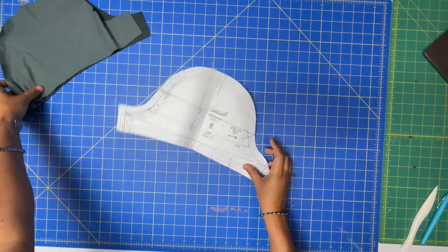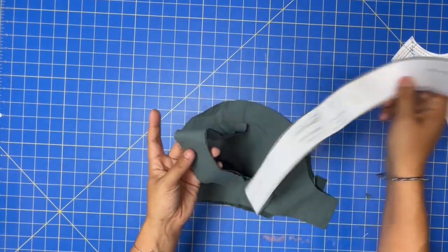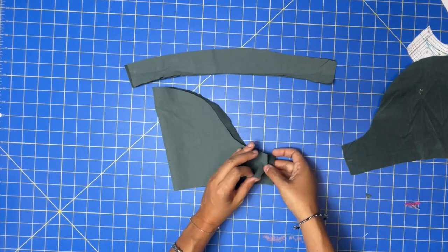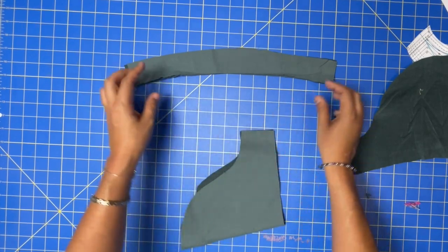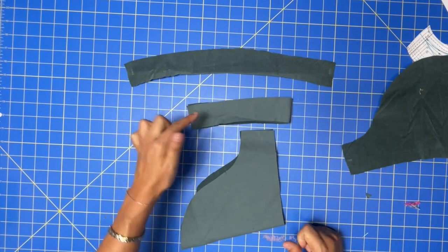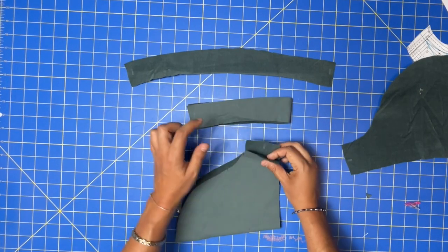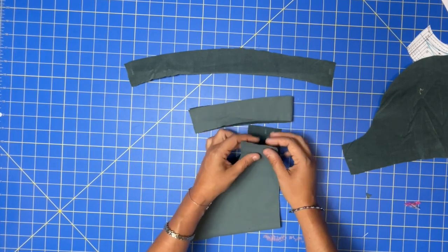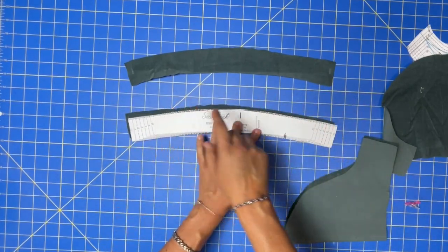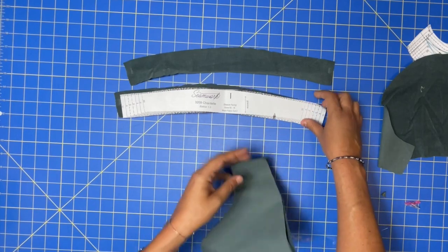Moving on to sleeve piece E, we need the sleeve and the facing — pieces E and I. First step is to fold one sleeve in half right sides together so the seam edges meet, pin and stitch along the short edge. Same thing with the facing. They tell you to finish these separately; I'm going to finish the sleeve edges — the unnotched edge of I, which is the top curve — before I sew them together.